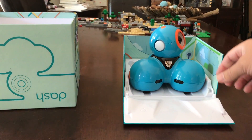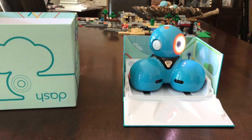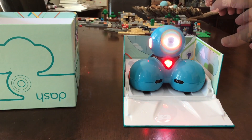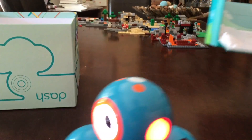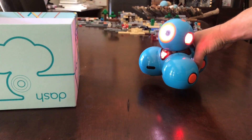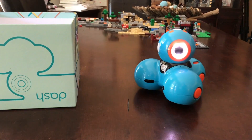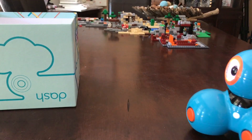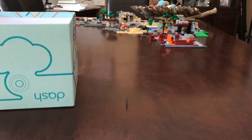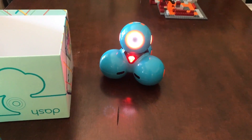It already comes a little bit charged, so I'll turn it on real quick. On top of Dash are a couple of buttons. He wants to come out now. I'll press one of the buttons on his head and see what he does.